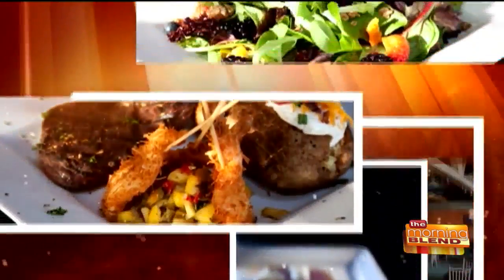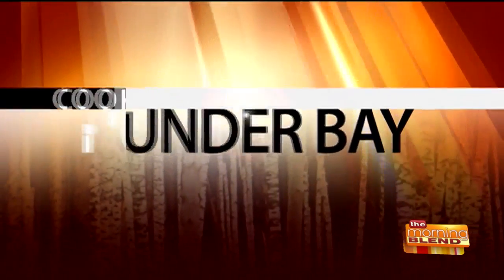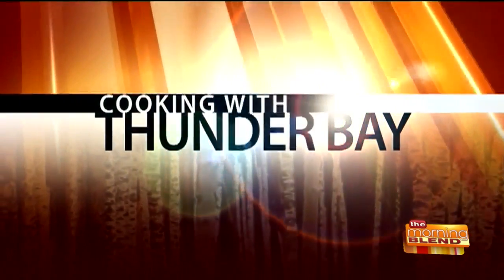Today it's time to heat up the Morning Blend kitchen because we're cooking with Thunder Bay. In the fall, we tend to think of comfort food — no matter what's happening outside with the temperature, we want something that's going to make us feel better. Chef Mike Stigler is here to make a meatloaf, and of course, it's Thunder Bay, so they're going to do it with a twist.